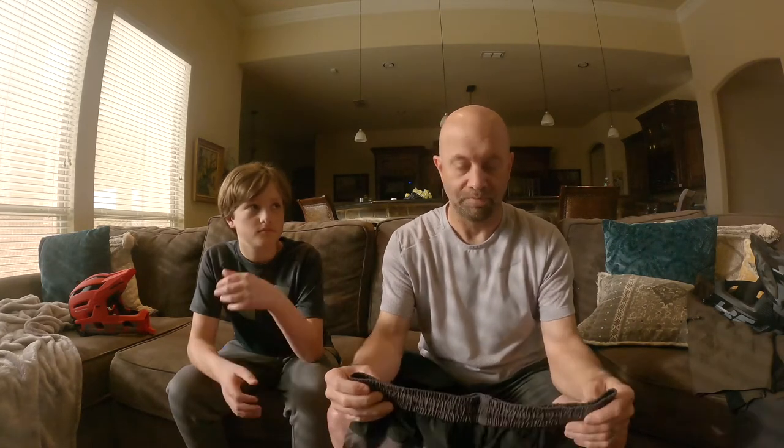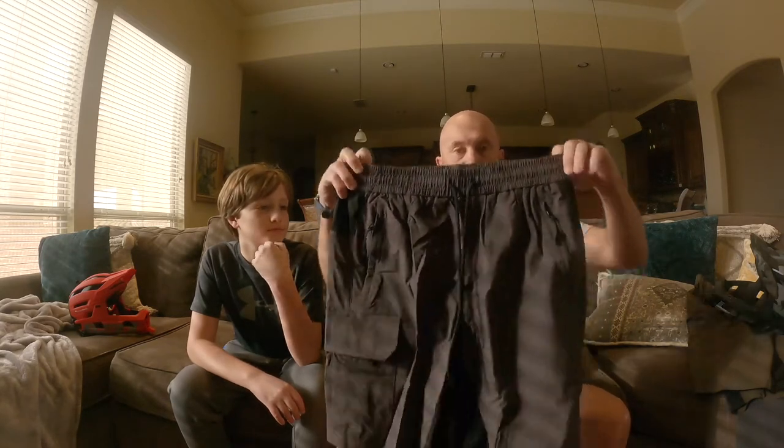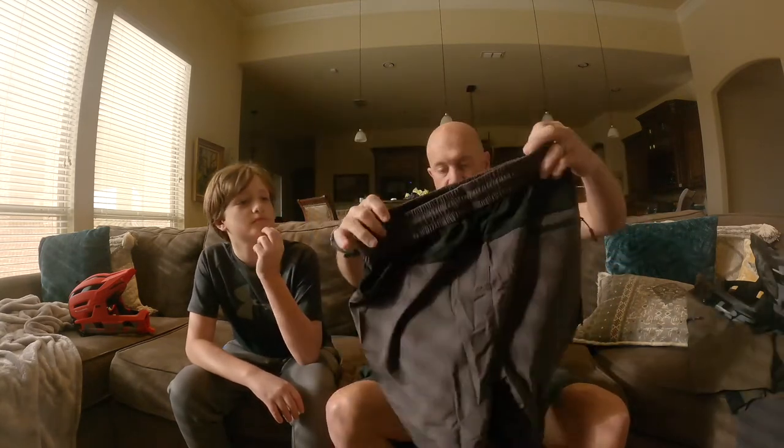All right. So they sent us the gray. I have actually worn this brand of short before. I'm going to butcher the name of it, but it's called Heospore or Hyaspore. And this is the newest version, the newest rendition of their shorts, and these are awesome.